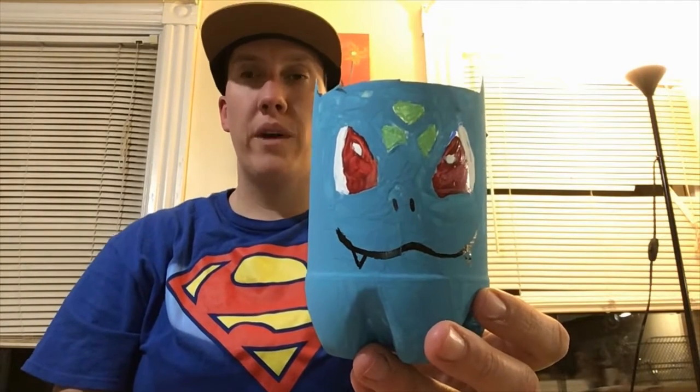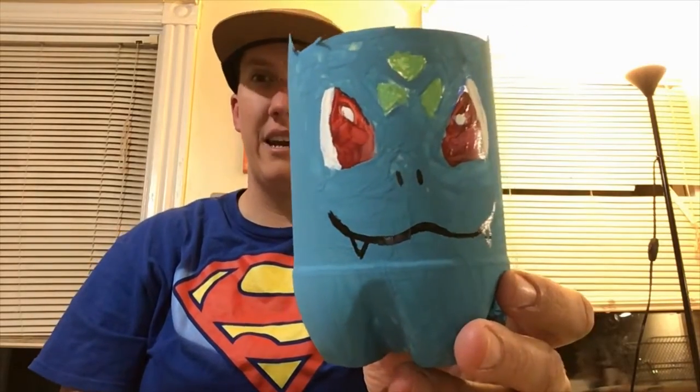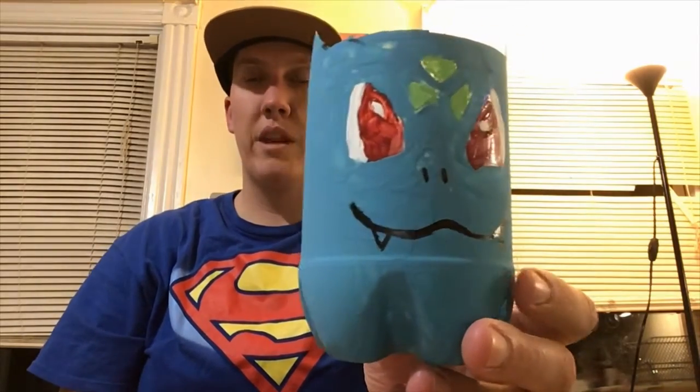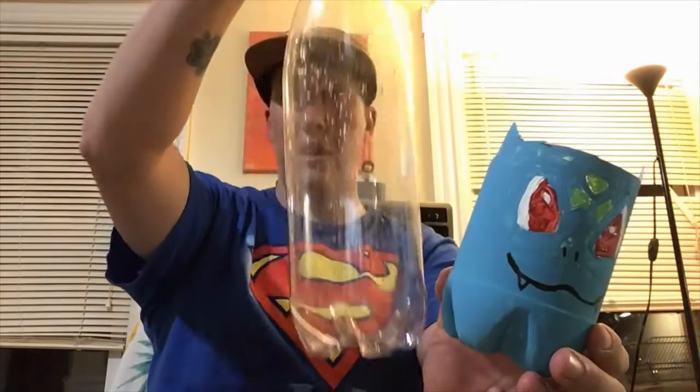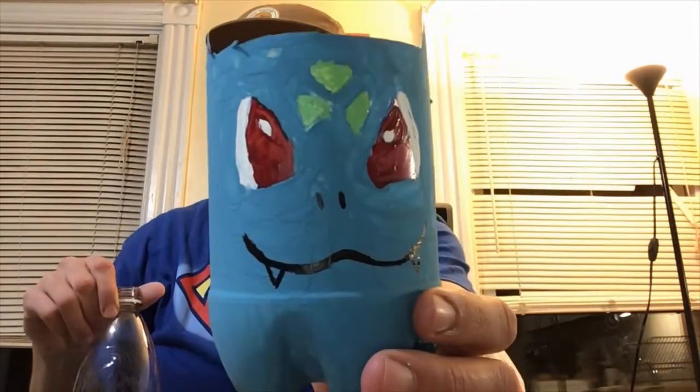Hi everyone, it's Mr. O'Brien here from Explorers at Stapleton. Today we're gonna be making Pokemon planters made from recycled soda bottles. I hope you recognize this guy — this is Bulbasaur — and we're gonna be using these recycled soda or seltzer bottles to make him.